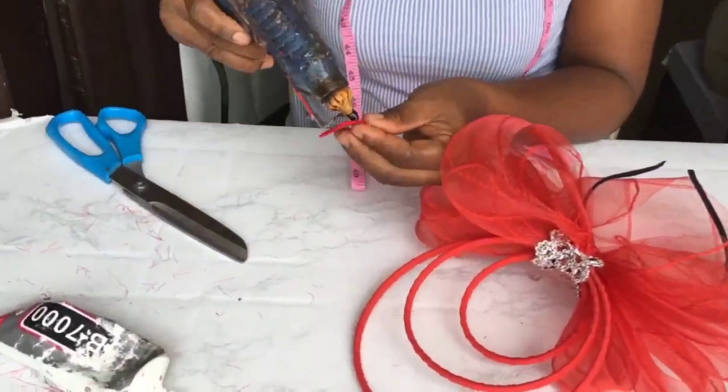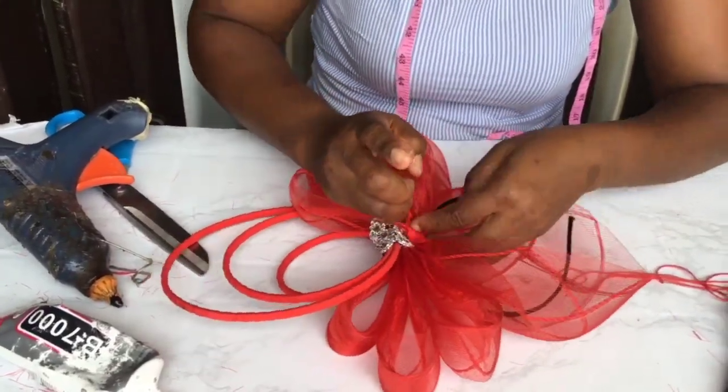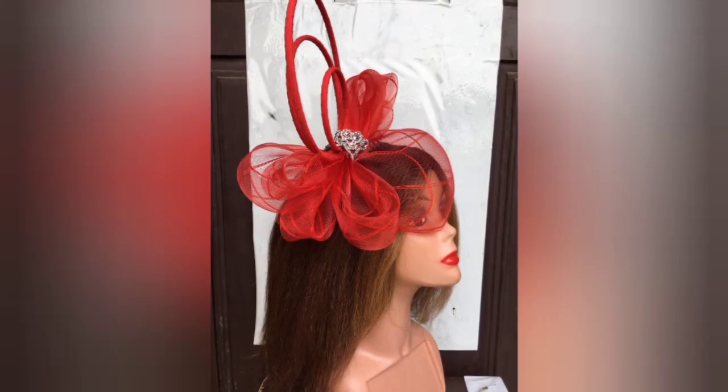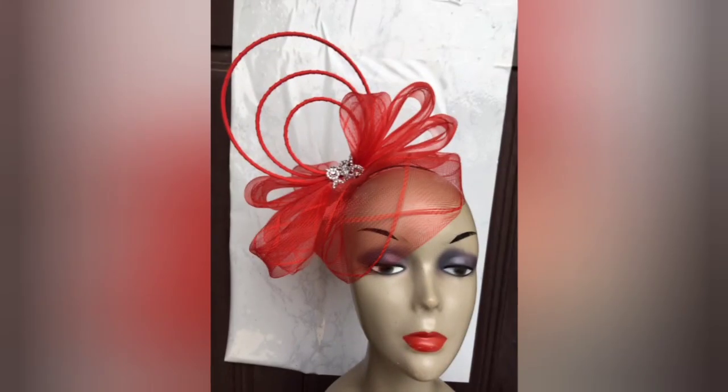Then we've got to cover the back also, so I made use of a small piece for that. And that's how you make your ring shaped crinoline fascinator! It can also be worn on the low cut — you can see it's so lovely. Thanks for staying till the end.